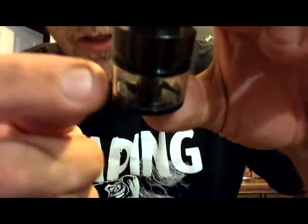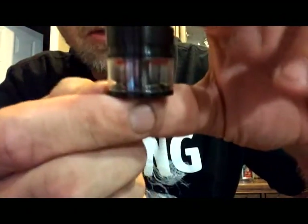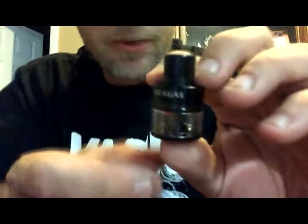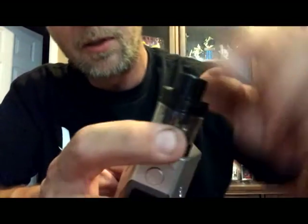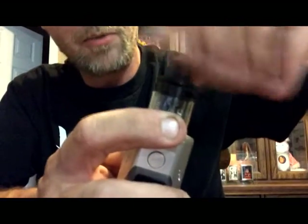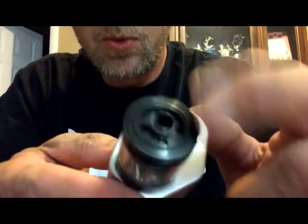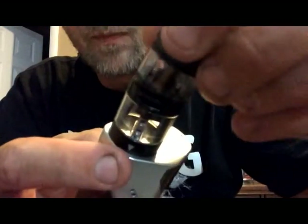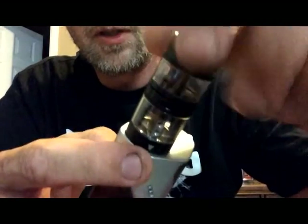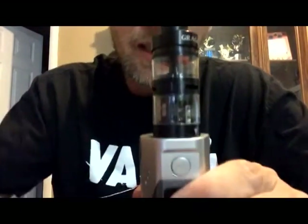Inside here, you can see the two milled out channels that direct the liquid directly to the holes it's going to escape from. So we're going to put this all back together, then I'll get a build in it. As easy as we took it apart, we're going to put it back together. We'll just take this chuff cap off, leaving the chimney screw exposed, our two holes that are going to line up with the two holes on the tank. Very simple to use — and there we go.